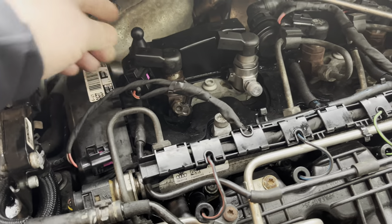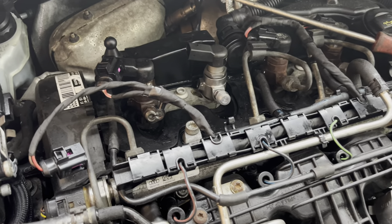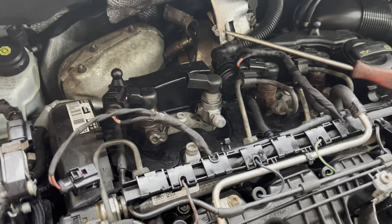We've just got to get that fuel pipe now since it's broken. We had a quote for that — it was £115 plus VAT for a genuine part, which is extortionate for a bit of pipe. So we're trying to find if we can get a cheaper one somewhere else, but it's not looking good at the minute.